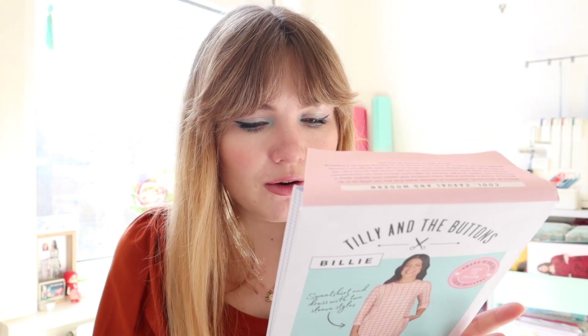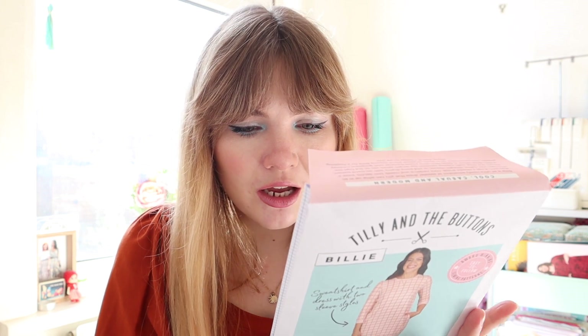This pattern goes up to a UK 24. I know Tilly is working on extending her sizing and is looking for plus-size testers. I'm probably going to make the size four, which is a UK 12 — that's usually the size I go for. Sometimes I have to alter the shoulders a bit, but with her patterns I usually cut a straight size four and that's fine.